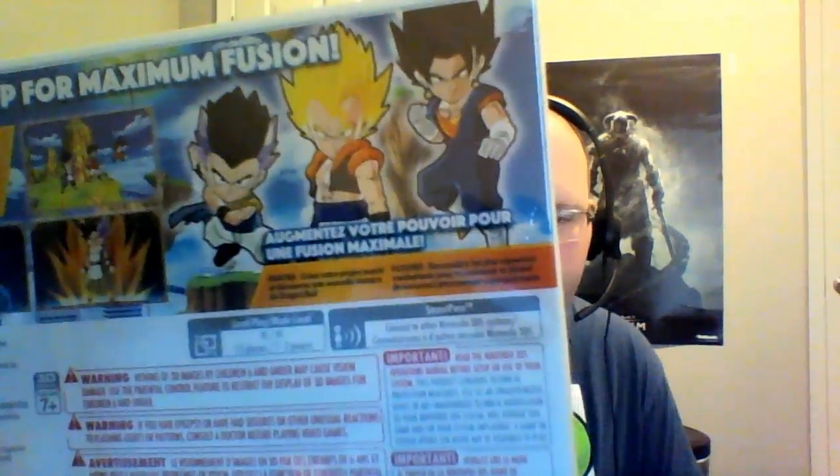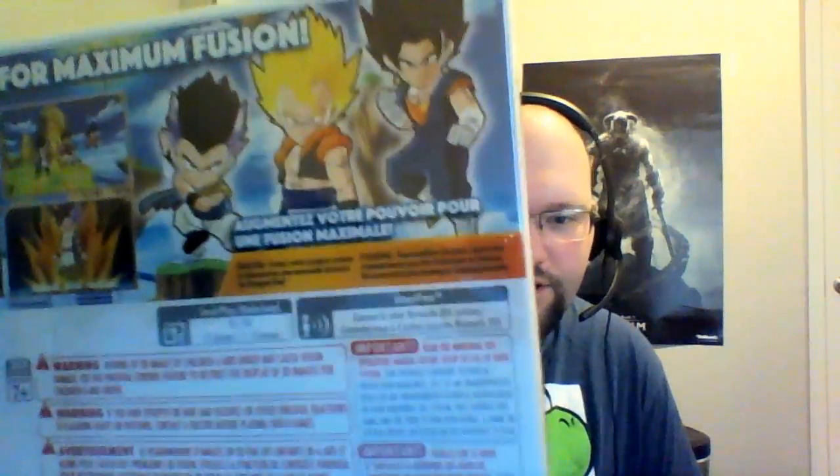Looking on the back, you have a couple of the primary fusions: Vegeto, Gogeta, and Gotenks.